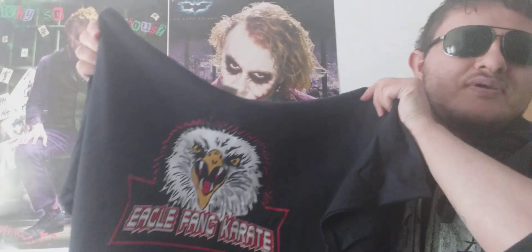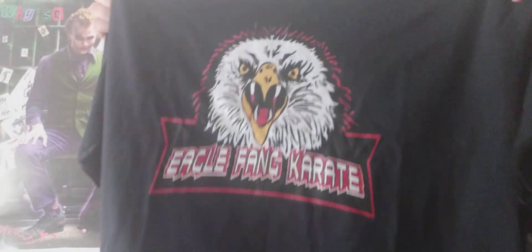The eagle design really looks cool. In the show, Johnny's students wear the red shirt for Eagle Fang Karate, but Johnny, being the sensei, wears the black shirt — so it's cool to have the sensei version.